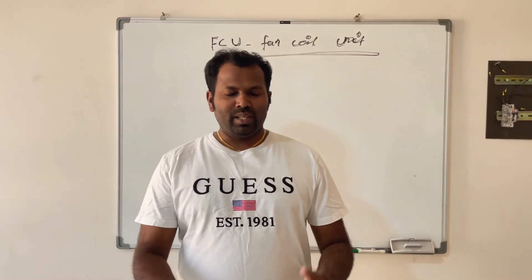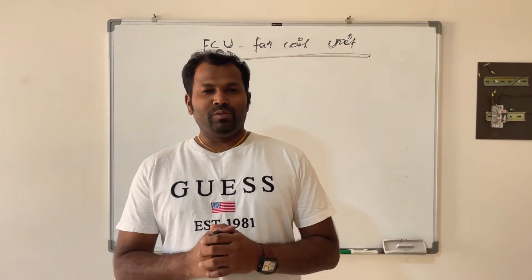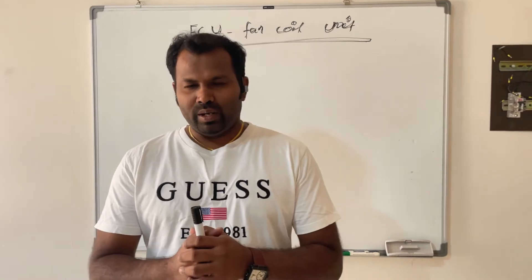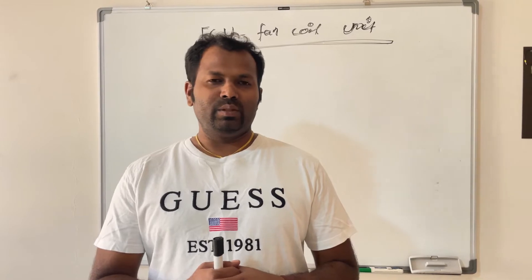Hi everyone, welcome to my channel. I am Sanapar. In this video we are going to see about FCU — fan coil unit in HVAC. We will see what a fan coil unit is, how it works, and what the wiring is for this fan coil unit.